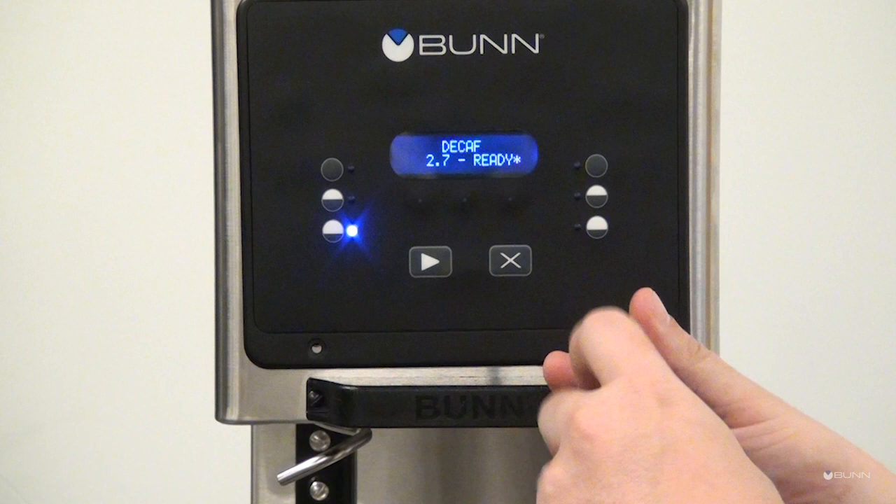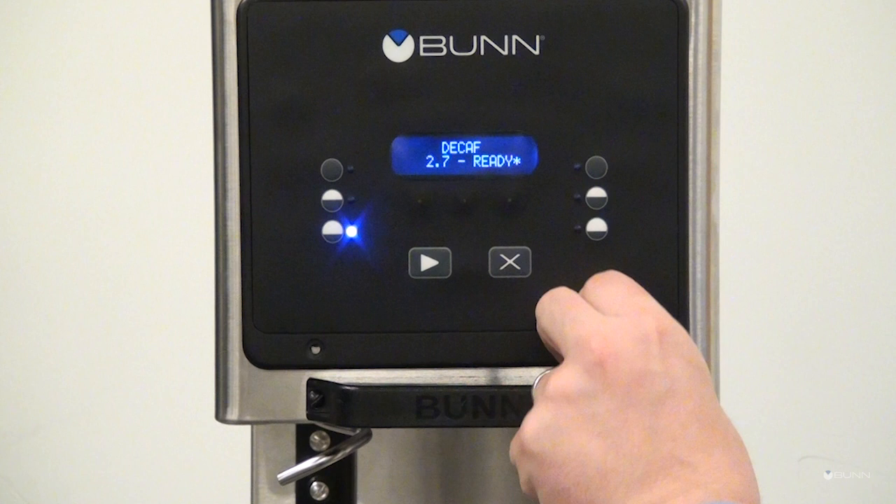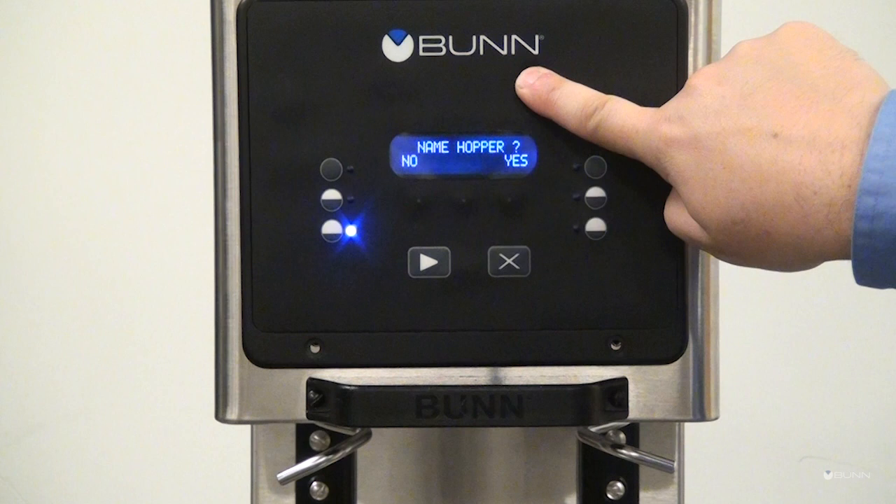Remove the two screws from the front control panel. Enter the setup menu by holding the right hidden button.